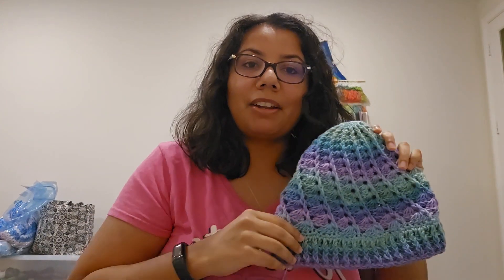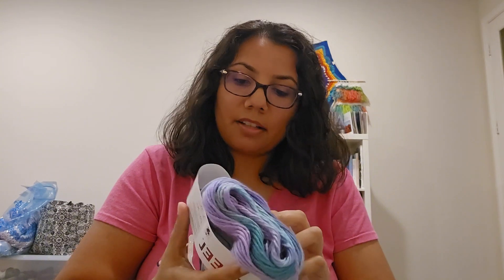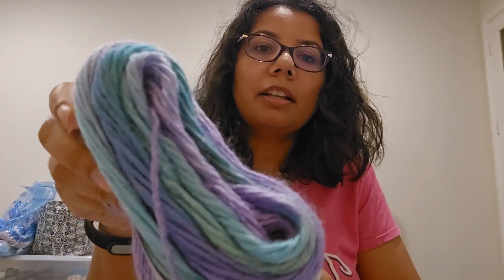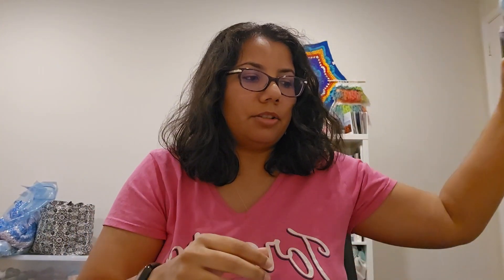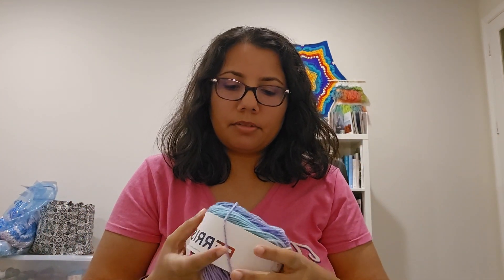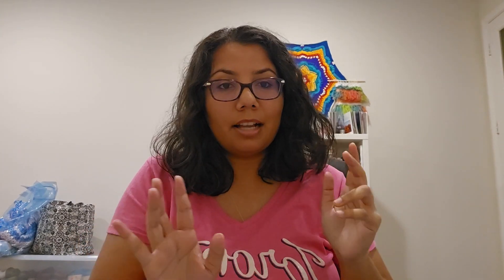This yarn is new to me — I've never used it before. This is Lion Brand Ferris Wheel yarn in the color Cotton Candy. I bought three cakes of this on sale at Joann's online. I used a little more than half a cake and got one full hat out of roughly half a cake. So with three cakes total I'm hoping I can make at least four hats.